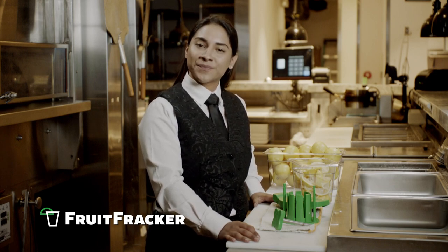The Fruit Fracker Lemon and Lime Slicer will transform the way you prep fruit forever. Let's talk about some of the benefits of using a Fruit Fracker.